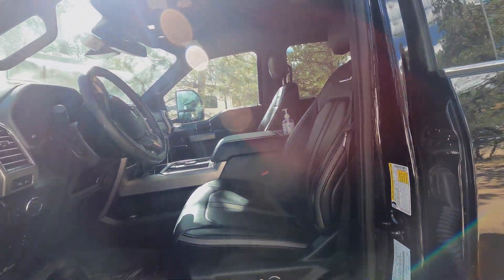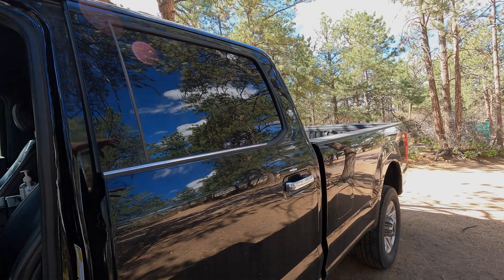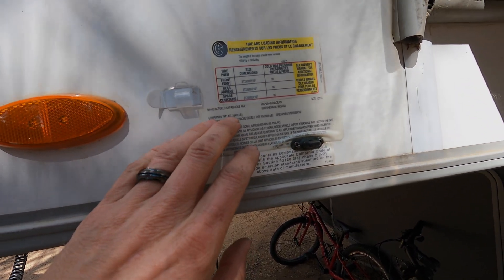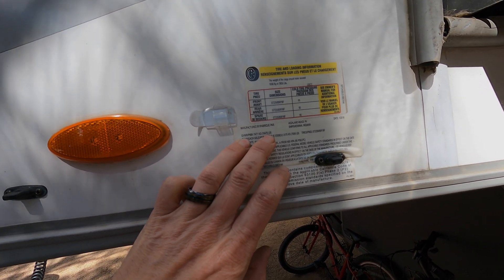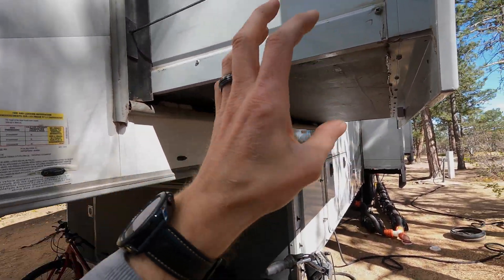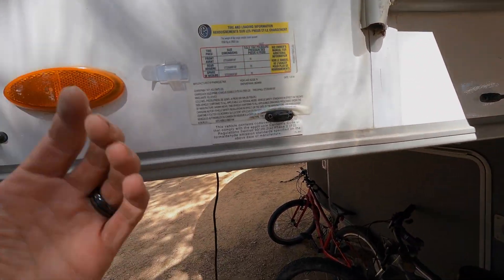Our target is to not have more than 11,500 pounds total on the ground — that's the truck, me, the kid, my wife, the weight of the hitch, and the weight of the trailer sitting on that hitch. The trailer also has a gross vehicle weight rating (GVWR), and ours is 16,470 pounds. So everything between the wheels and the kingpin needs to be under 16,470 pounds.